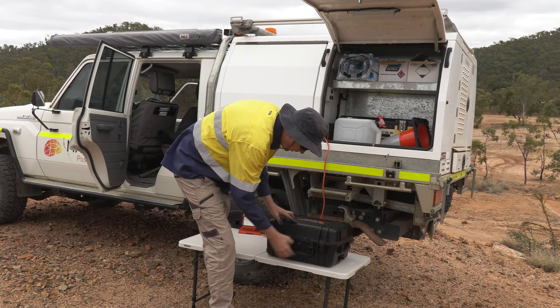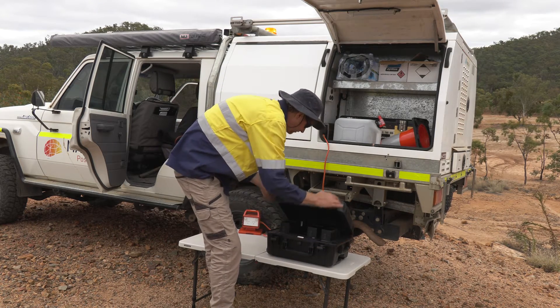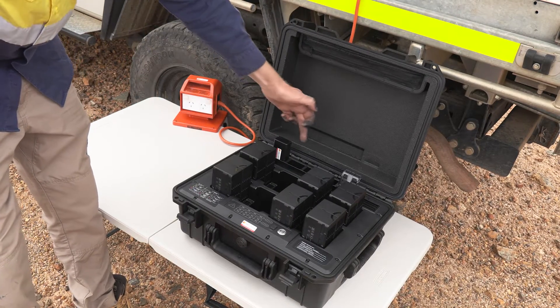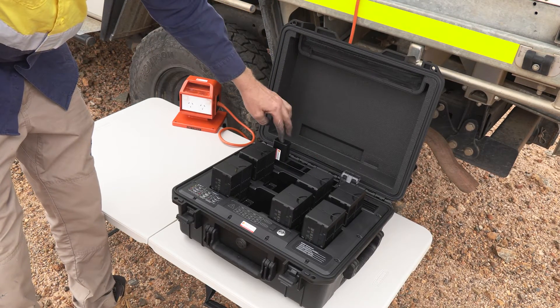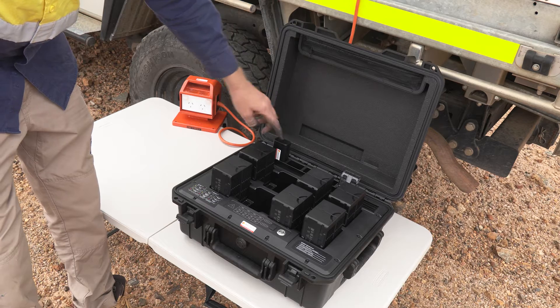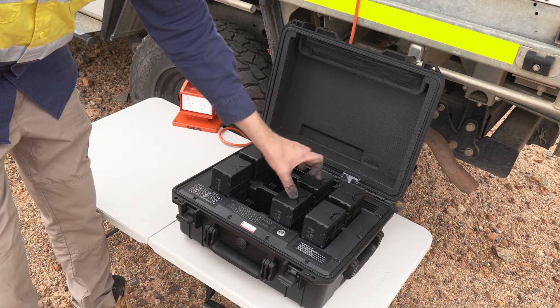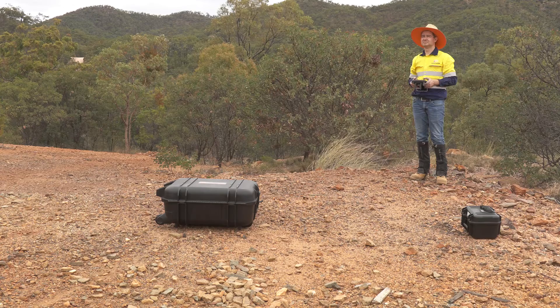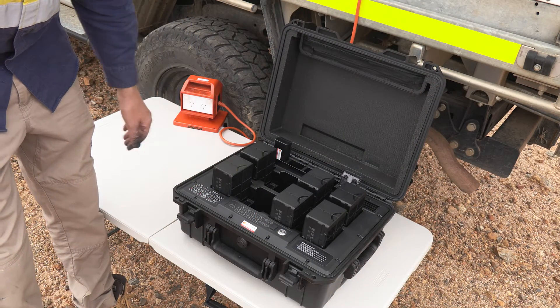Most of our customers will buy a battery charging station like this. As you can see at the back here, we've got four charging slots for the ground control station batteries, and at the front there are slots for four sets of two batteries. The M300 aircraft is capable of flying on one battery, but of course we put two in for redundancy and for increased flight time.